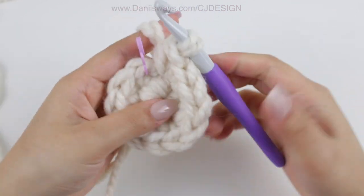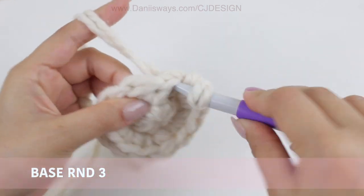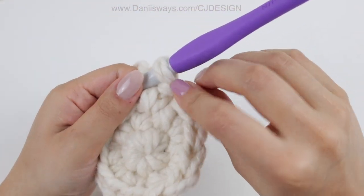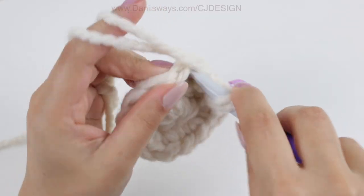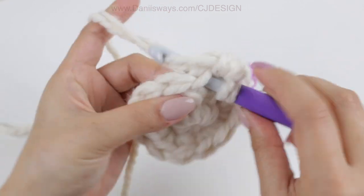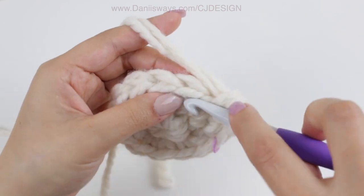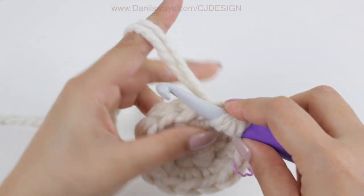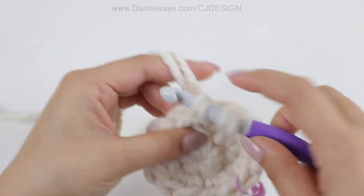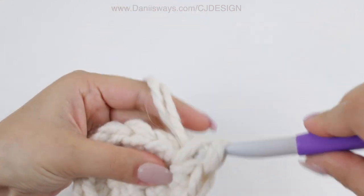Once you are done, start round number 3. Single crochet in the first stitch, place the stitch marker, and increase in the second stitch. Then single crochet 1 and increase again in the second stitch. Continue this sequence all the way around.